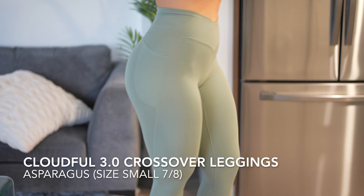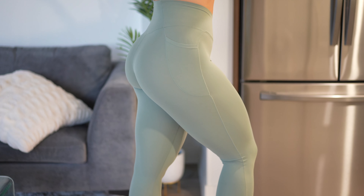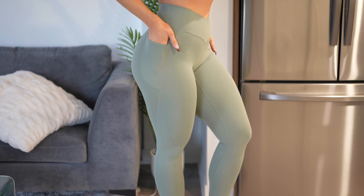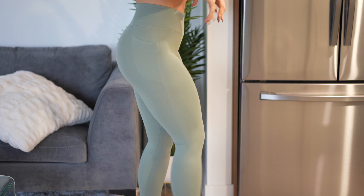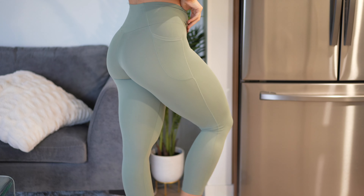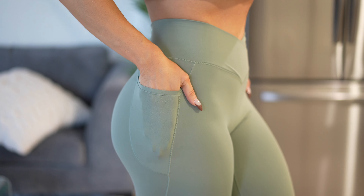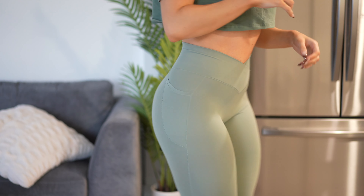I saved the best for last — the Cloudful Fabric 3.0 crossover pocket plain leggings in asparagus, size small, 7/8 length. These feel even more lightweight than everything else I tried. They're so stretchy and breathable — it really just doesn't feel like they're even on me. Two side pockets and a crossover front give that hourglass illusion. The glute sculpting lines could be a bit higher, but the way these feel is just incredible. They're not as compressive as the Sew Cinch leggings so I wouldn't do high intensity in them, but for everyday or low intensity they're perfect and stay up great. True to size in a small, and this asparagus color is the most flattering I've tried.